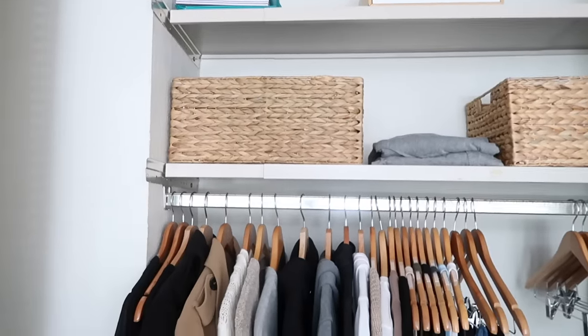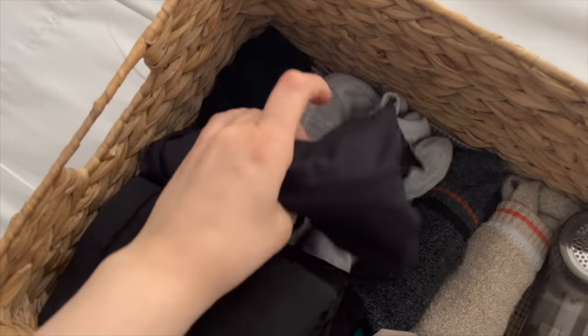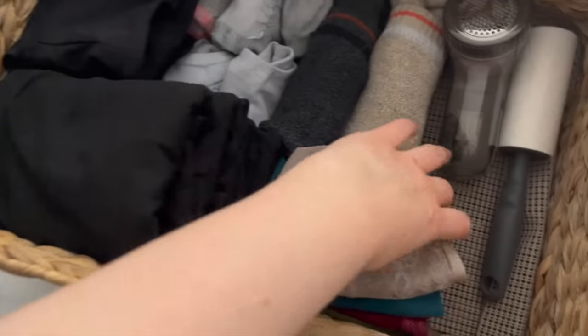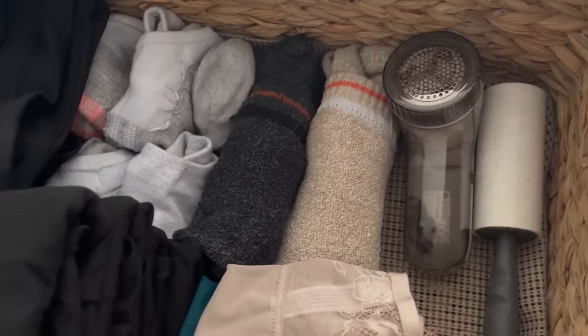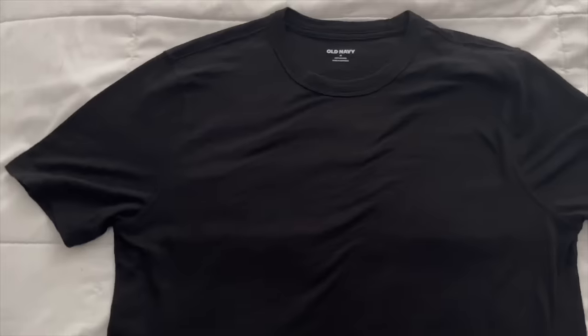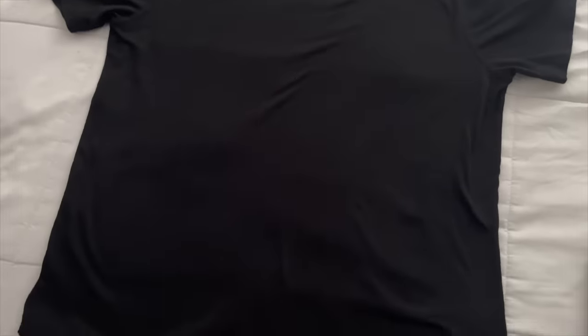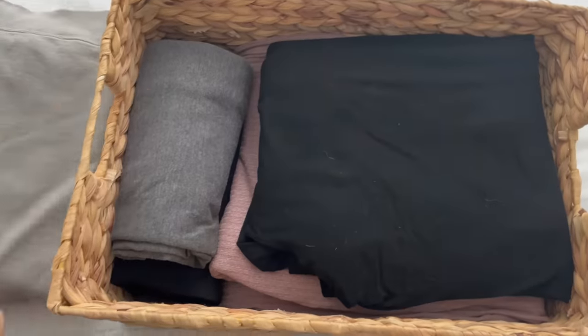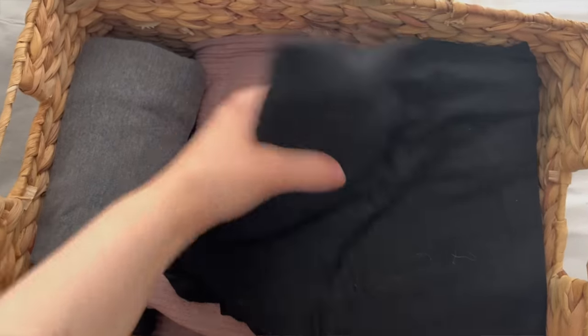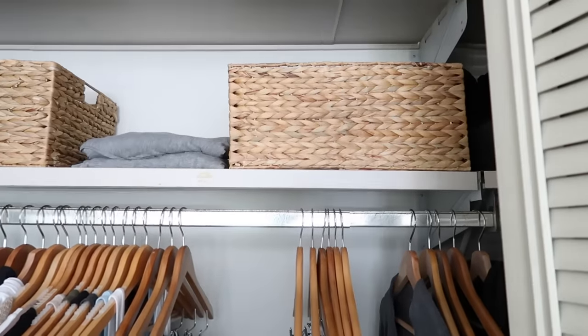That basket has my socks, period underwear, regular underwear, bras, lint roller, and fabric shaver — all my undergarment miscellaneous stuff. The next bin is loungewear and pajamas. I keep my black t-shirts here — they're from Old Navy, super comfortable, inexpensive, and have solid colors with no logos. I also have sweatpants and pajama sets in there. It's my go-to bin when the afternoon hits.